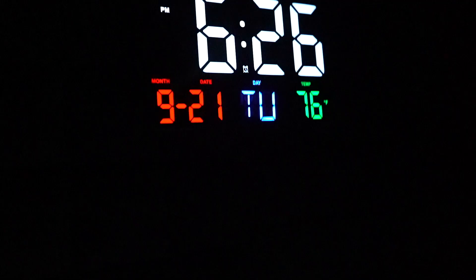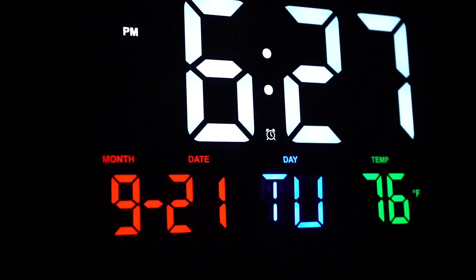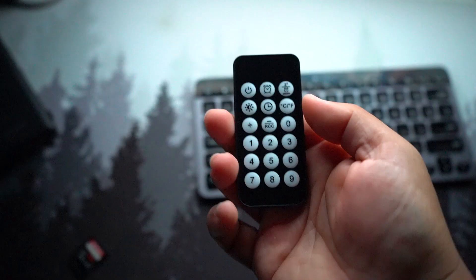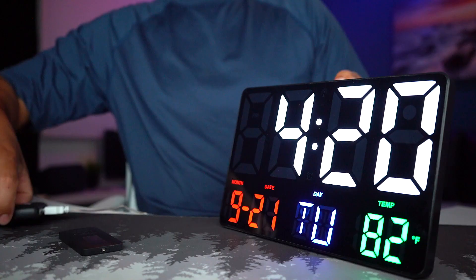I set the alarm for 6:27 and three feet away — there we go, it's going off, starting to get faster, going into intervals. With the remote I just hit the off button — there we go, alarm is off. And again, this is just being powered by the portable charger.